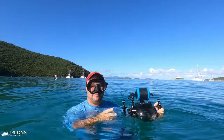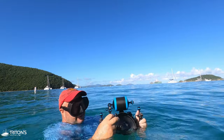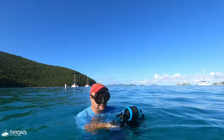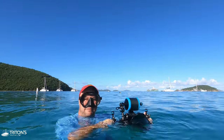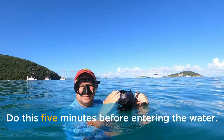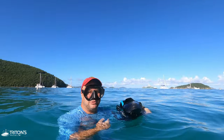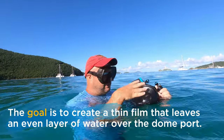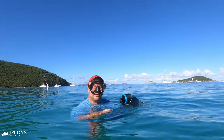Tip number eight: keeping the water off the dome port. You don't want beads of water in your photograph. A few ways to manage that: one — just before taking the shot, keep the dome port submerged, then lift it up and start clicking. You'll have a few seconds before the water really starts to bead. Two — a lot of people lick it; just go to town licking the dome port. Lastly, there are commercial products like defog for your mask, though the first two tricks work pretty well.